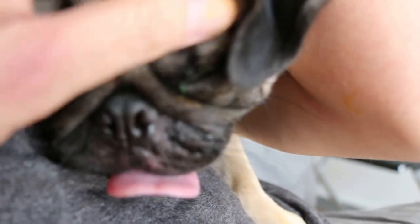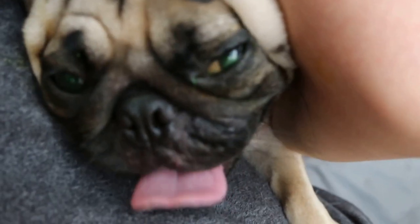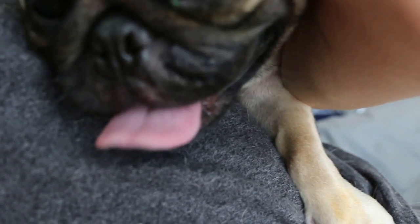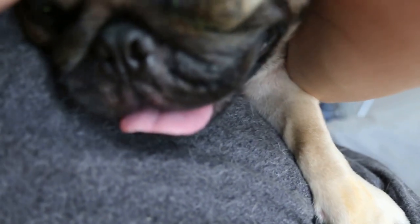But the left eye ulcer is also bigger as I show you. Now he opened his eyes. You can see here — it's at the 7 o'clock position.